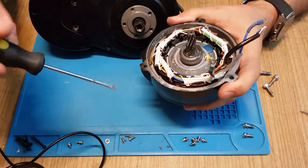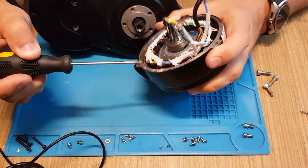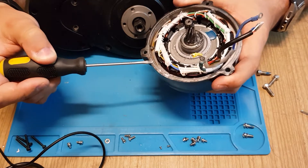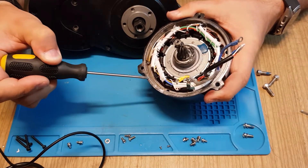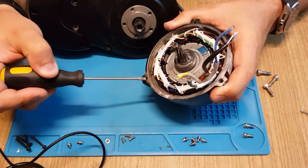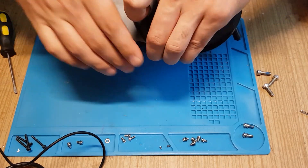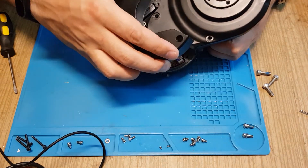When you unscrew the screws, every joint is still held with silicone, so you have to insert a tool to pry it apart. Because the housing is aluminum, you will get scratches and damages on it. You can see some scratches here and here. If you are too aggressive you could damage it further, and then when you reapply silicone it wouldn't be as hermetic as it should be.